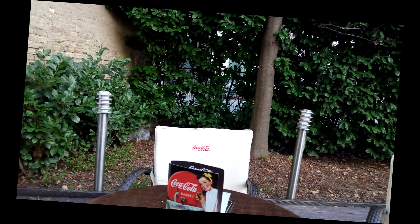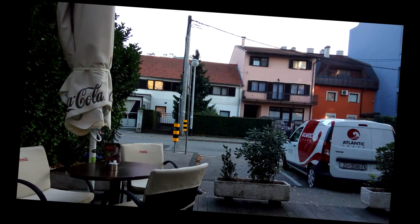Maybe even suitable for traveling, but I'd say mostly for family usage. In lower light conditions, this camera with f/2.2 aperture on ISO 3200 is really not the best.